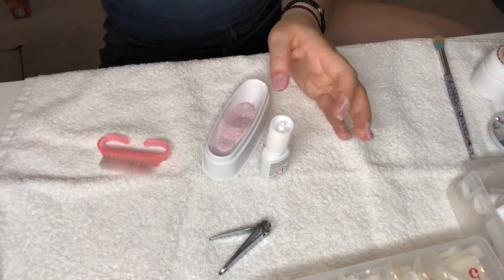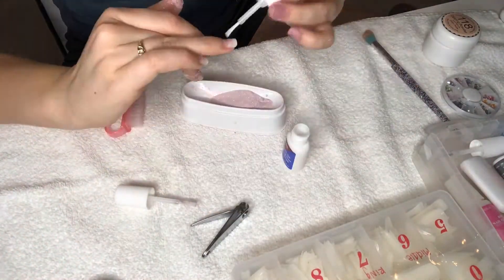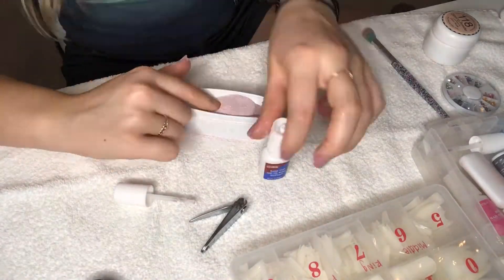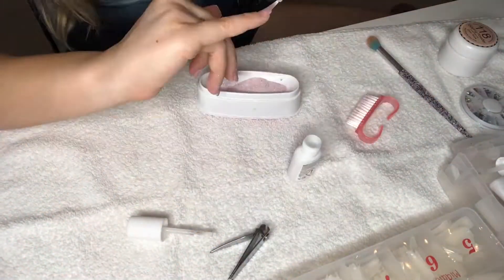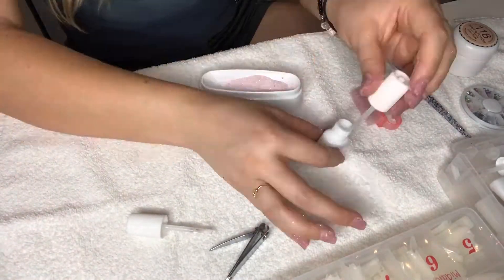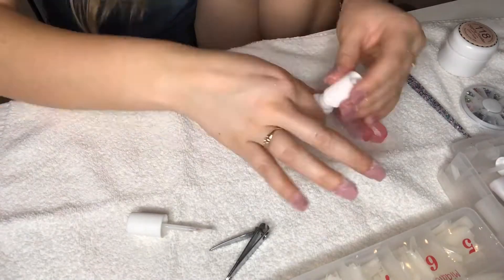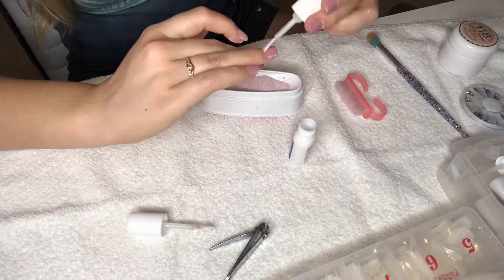I then just brush a layer of glue on at a time, and then dip that nail into the powder. Since I was using the drill and I thought it was going to take off a lot more product, I did do more layers than I typically would have. I think I did four or five layers of dip powder onto each nail, anticipating that the drill would take off a good chunk of that.